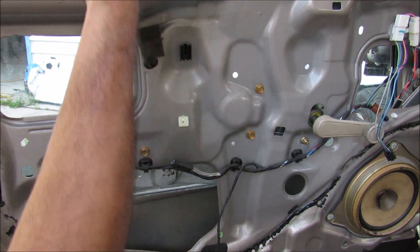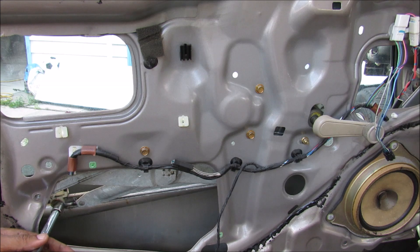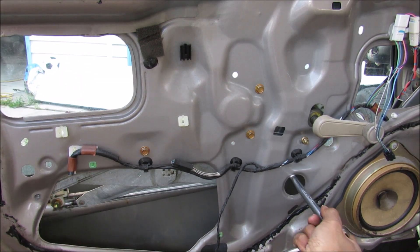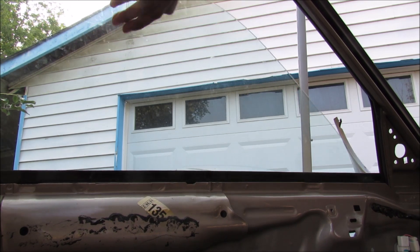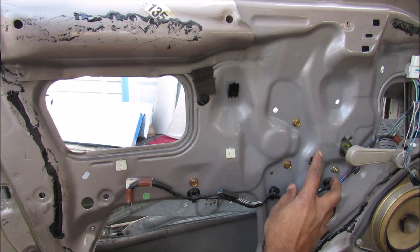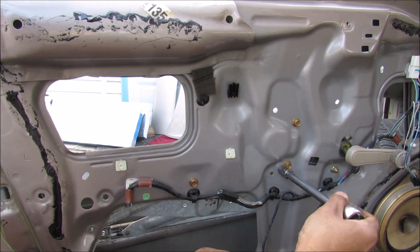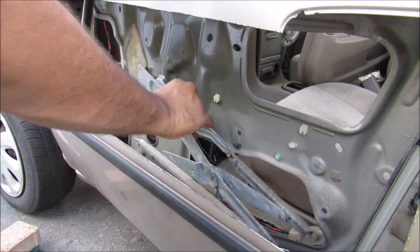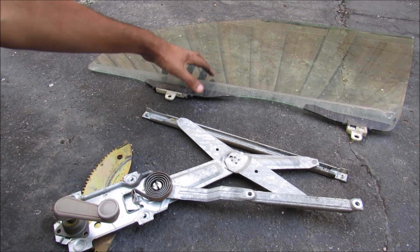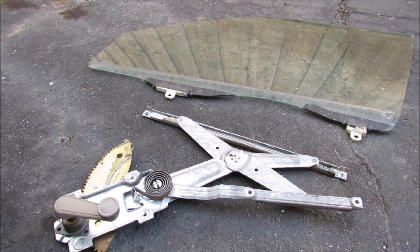In order to remove the window mechanism I need to disconnect the glass from the regulator itself. To do that, there are two 10-millimeter bolts on the glass bottom that I need to release, and then I can remove the glass from the door as a whole piece. To get the regulator itself out there are three bolts over here and then another two bolts for the slider. Now I can remove the window regulator assembly from the door. This is pretty much what your window regulator and window looks like when you remove it from the vehicle, minus the two tracks that are still part of the door.